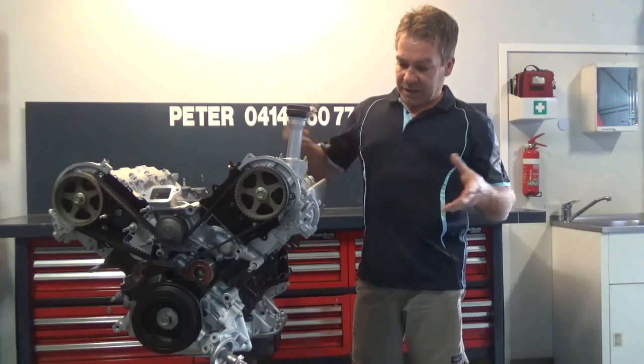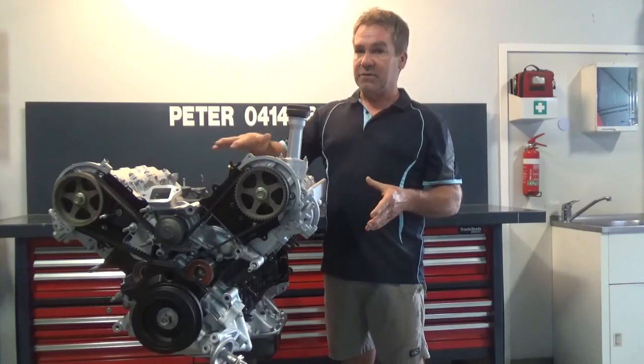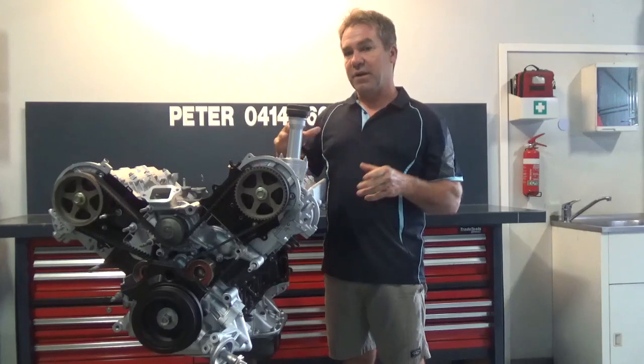With these, everything is bored, decked, honed — very important. Everything done on a CNC machine as far as that goes: cranks, rods, the whole works.